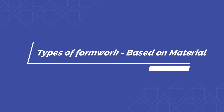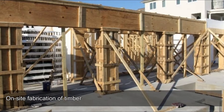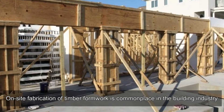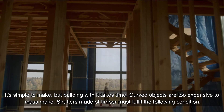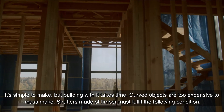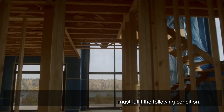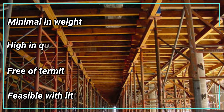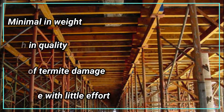Types of formwork based on material. Timber formwork: on-site fabrication of timber formwork is commonplace in the building industry. It's simple to make, but building with it takes time. Curved objects are too expensive to mass-make. Shutters made of timber must fulfill the following conditions: minimal in weight, high in quality, free of termite damage, and feasible with little effort.